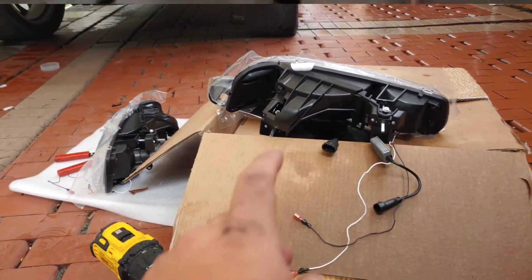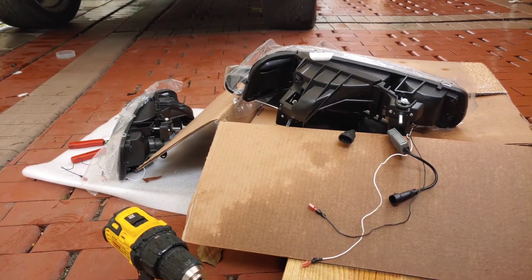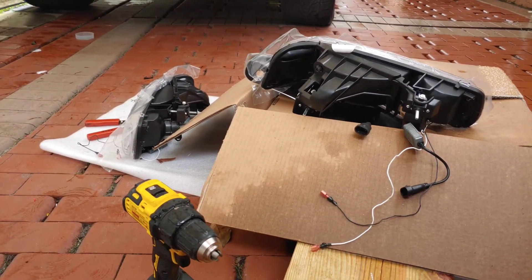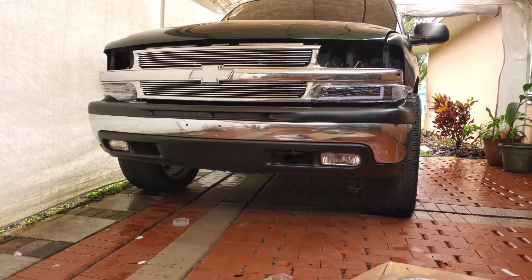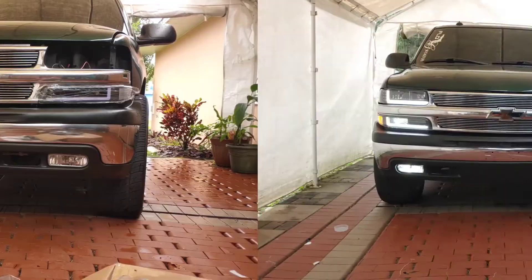Now it's time to put these in, take off the plastic, seal them up with jet seal, and I'll show you how it looks at night and take some pictures. This is how she looks.